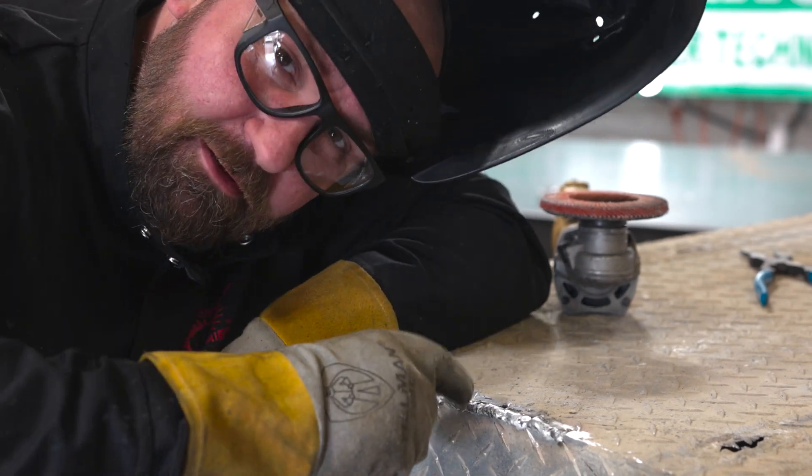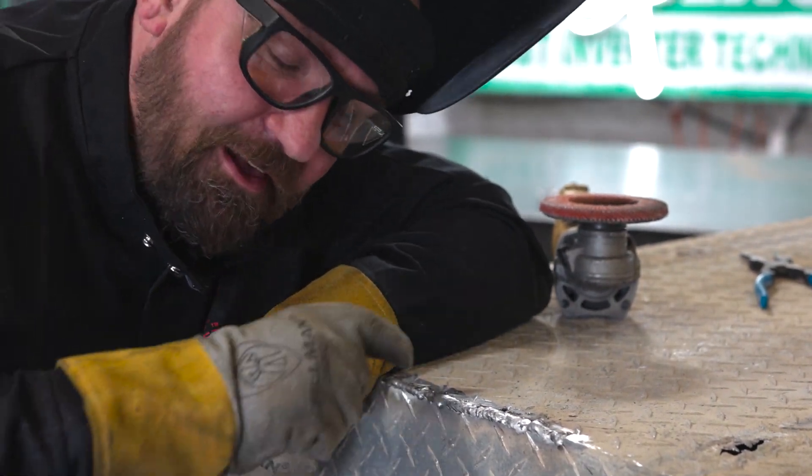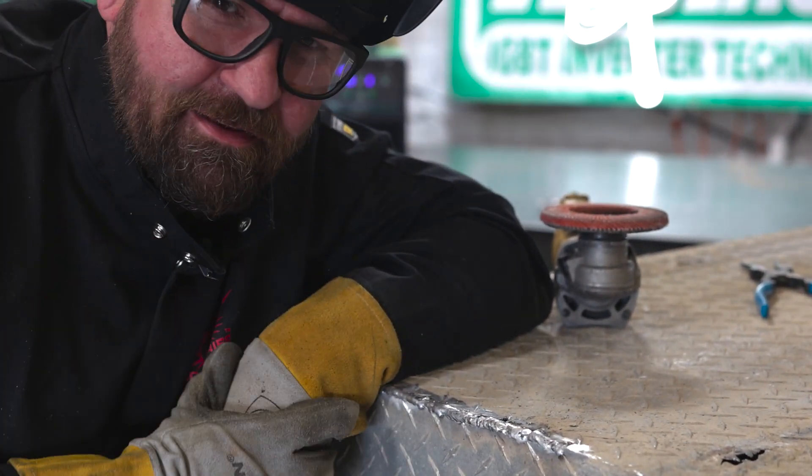And you trolls out there — you come here and try welding this stuff. I don't even want to hear it.